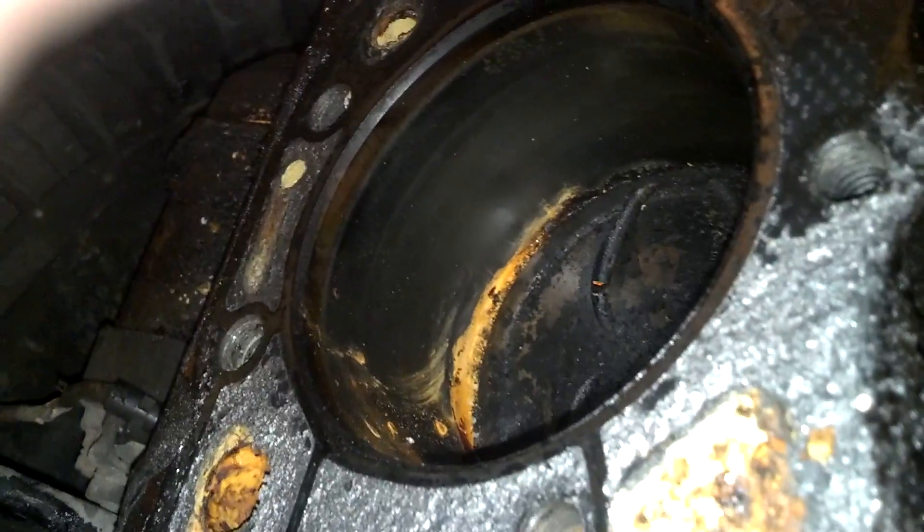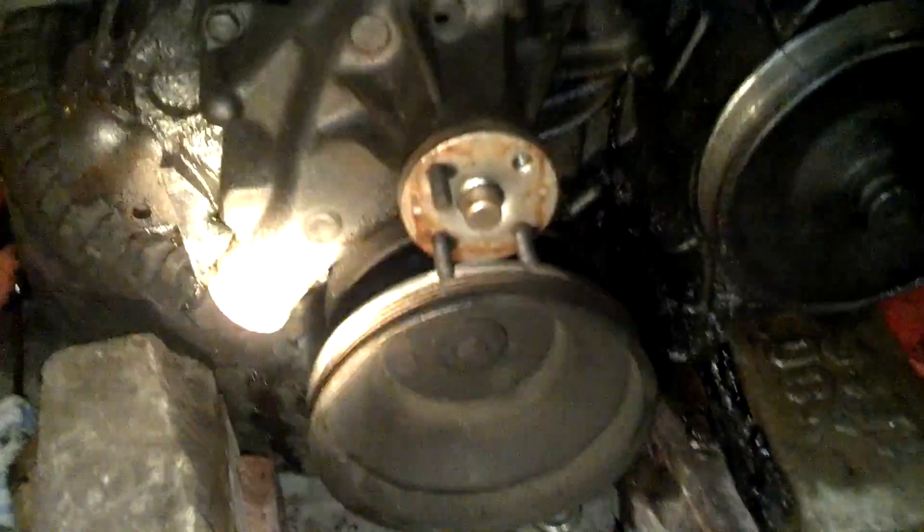That's only a little bit of rust. I'm going to bore it out and everything, maybe put a 292 cam in it, stroke it. So yeah, late 80s Chevy 350 going to get an overhaul.